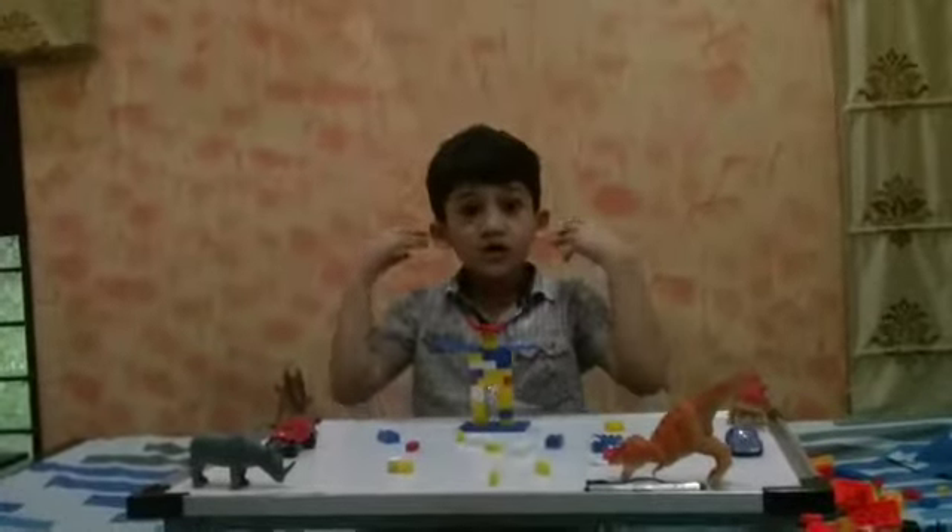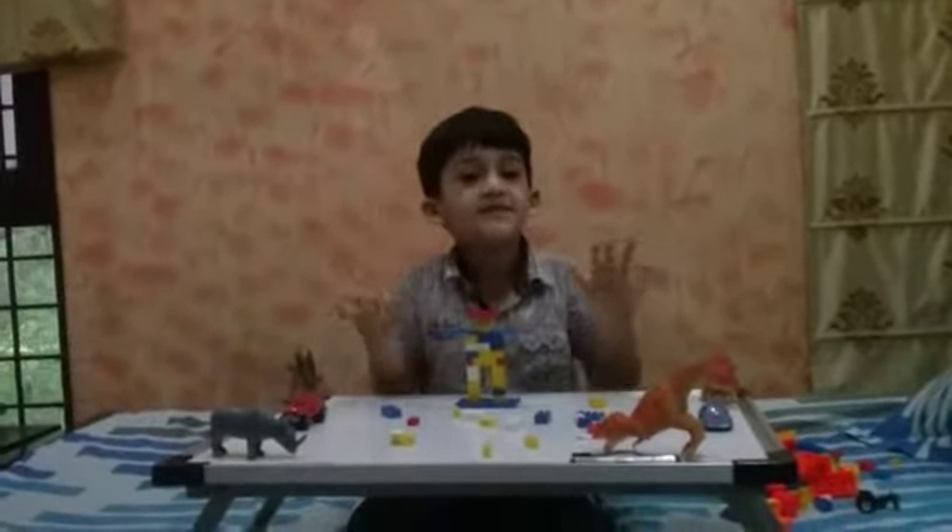And now I have for you a surprise. See guys, this is the surprise — iPhone X. See guys, I made it with cardboard.